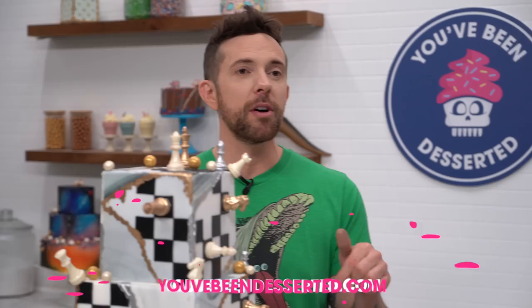If you guys want the recipe for the American chocolate buttercream, it's down below, or you can get it from our website, youvebeendeserted.com. Please subscribe to the channel. I'm Joshua John Russell, and you've been deserted.